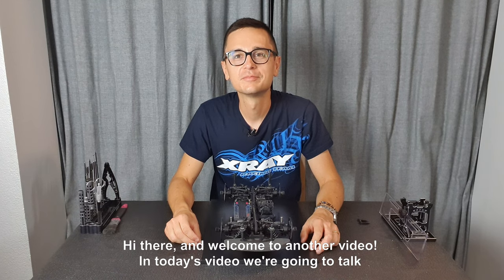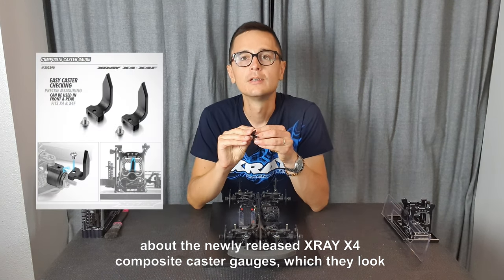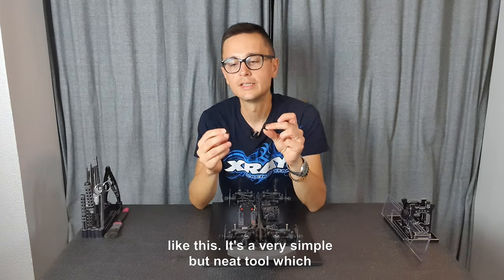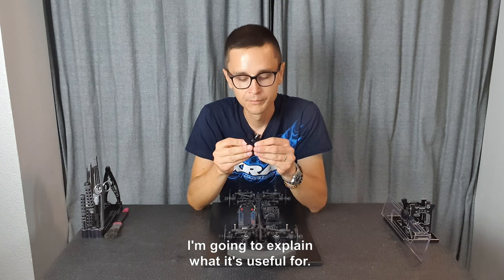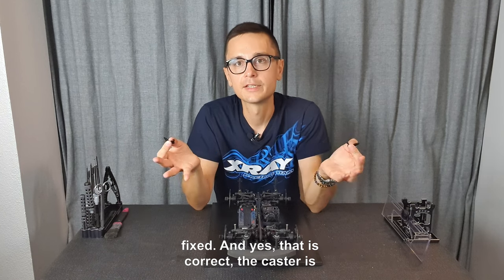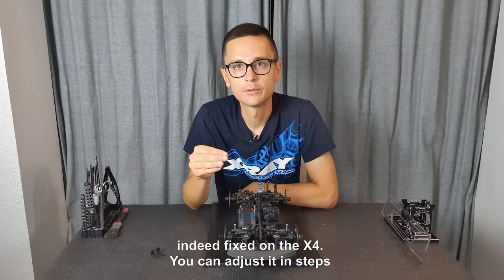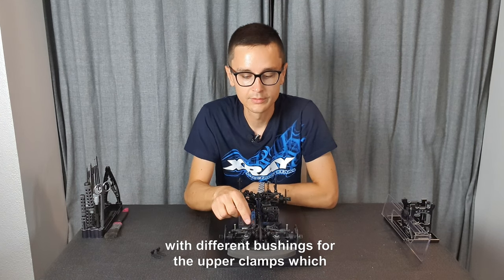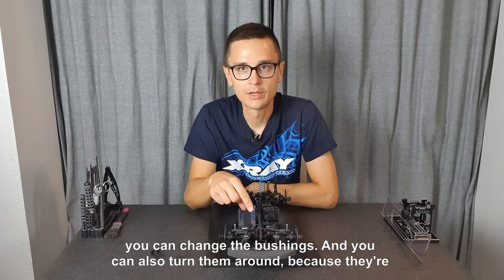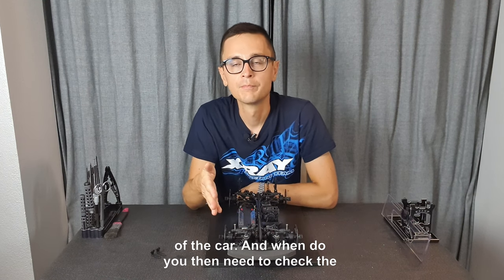Welcome to another video. Today we're going to talk about the newly released X-Ray X4 composite caster gauges. It's a very simple but neat tool. You may ask why you need caster gauges for the X4 if the caster is fixed — and yes, the caster is indeed fixed on the X4. You can adjust it in steps with different bushings for the upper clamps, which you can change and also turn around because they're eccentric, to achieve different degrees of caster both in the front and rear of the car.